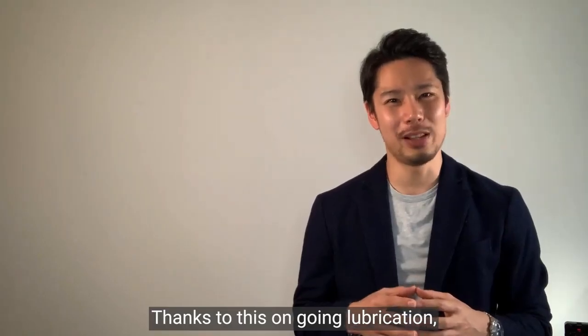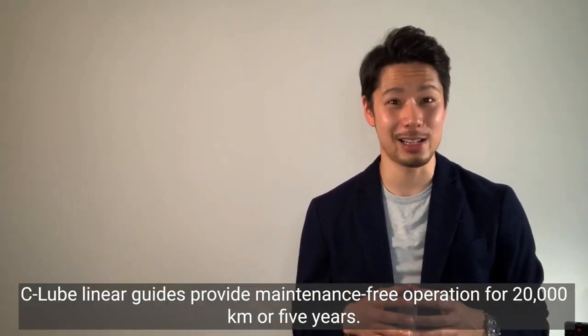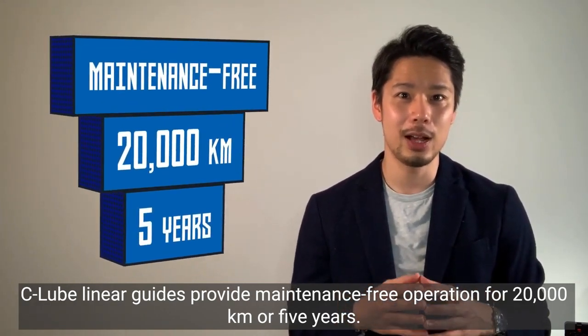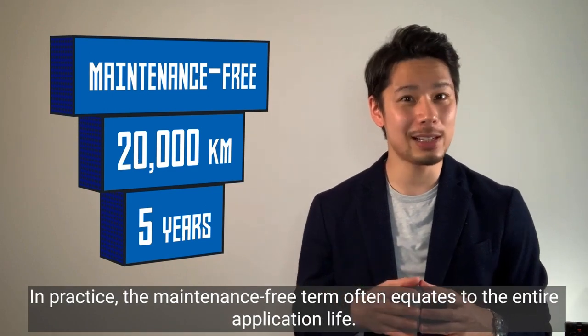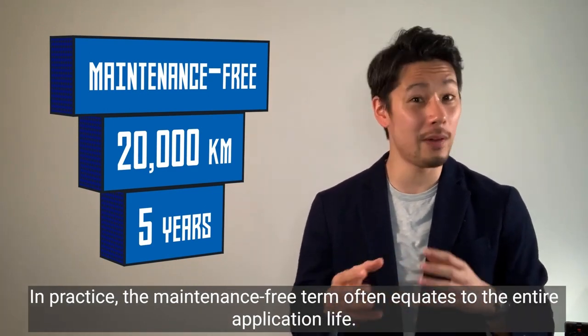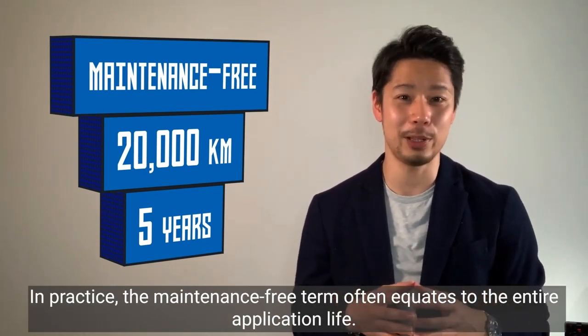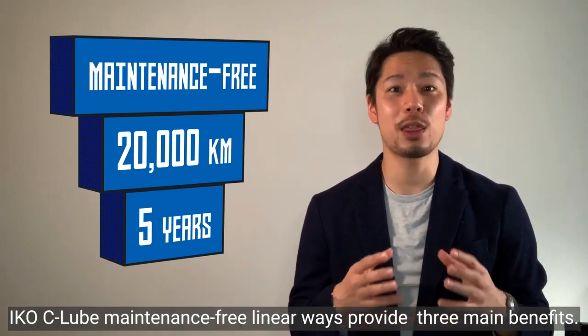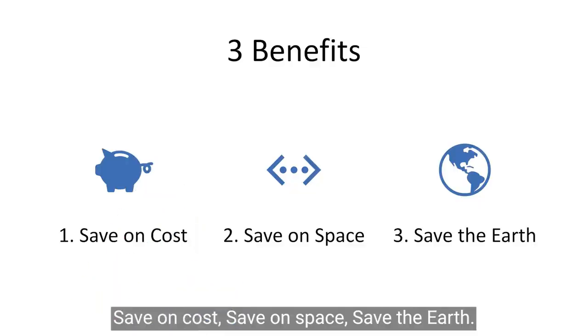Thanks to this ongoing lubrication, C-Lube linear guides provide maintenance-free operation for 20,000 kilometers or five years. In practice, that maintenance-free term often equates to the entire application life. IKO's C-Lube maintenance-free linear ways provide three main benefits: saving cost, saving space, and saving the earth.